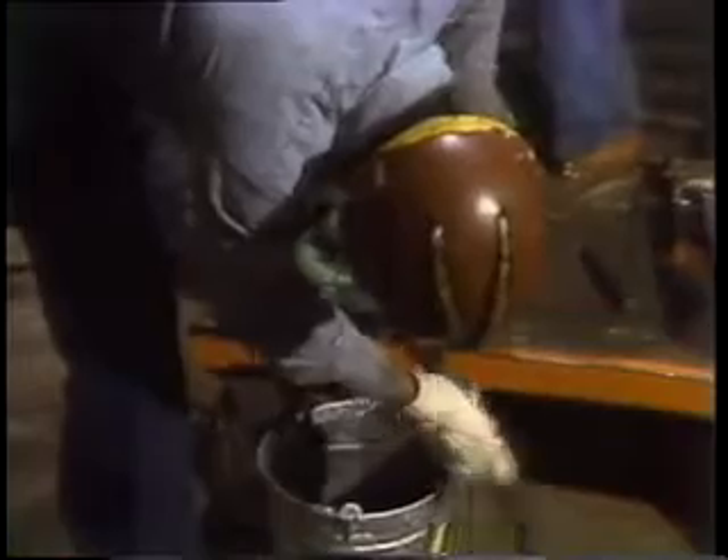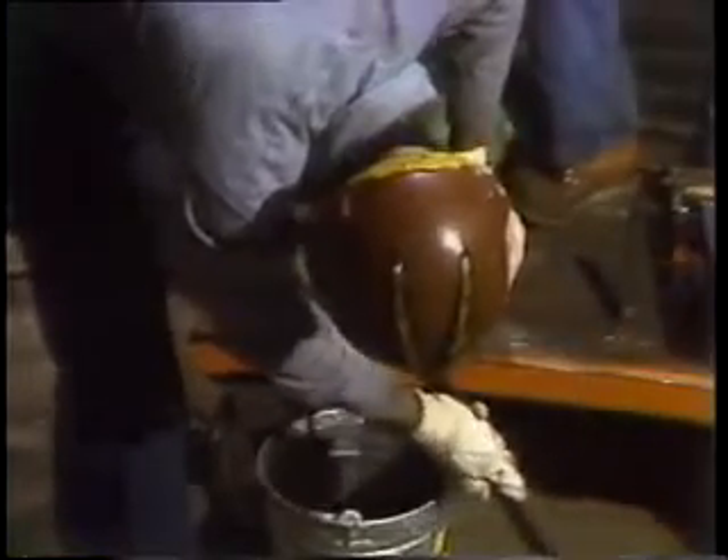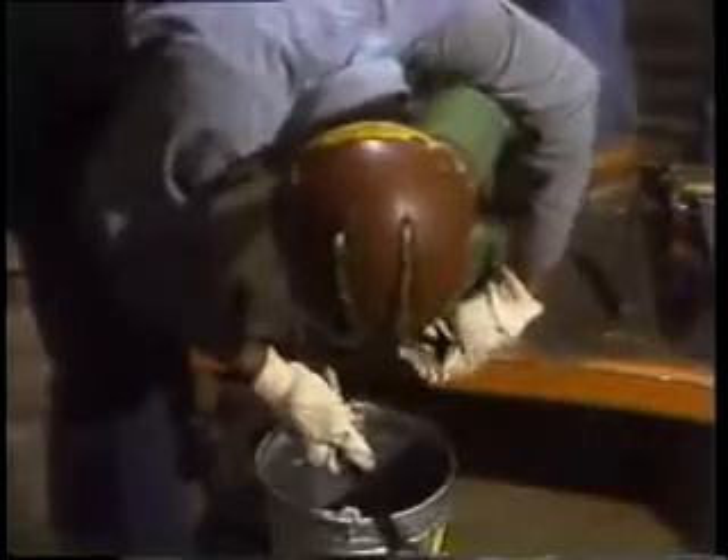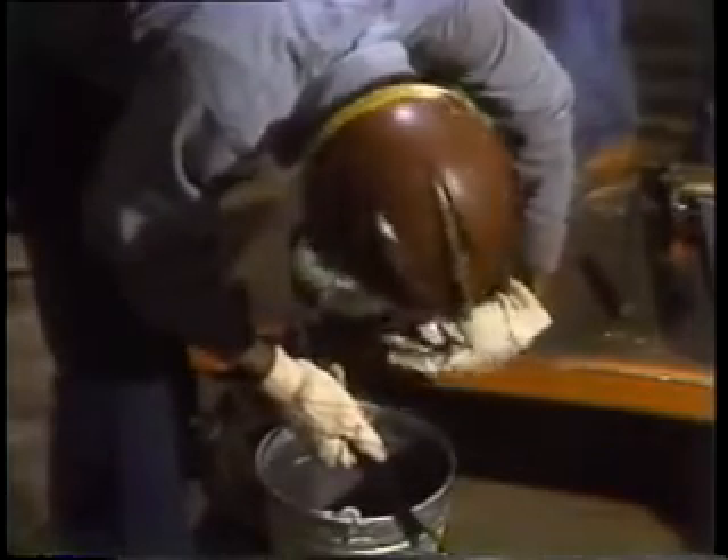The first step is to drain the cooler thoroughly. When they've gotten as much out as possible, the front header is loosened so the seal can be broken. This way the rest of the oil and water can be drained from the tubes in the shell. Once both fluids have been drained from the cooler, the guys can finish taking it apart without spreading the mess too much.